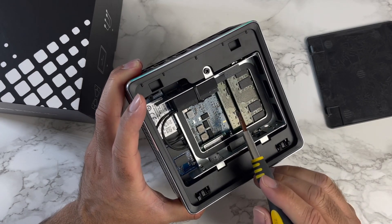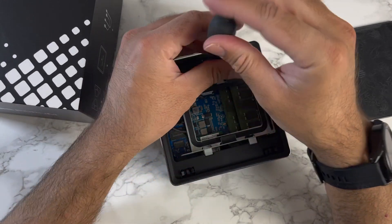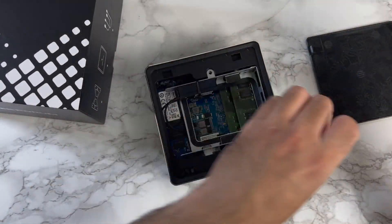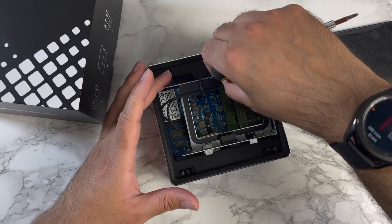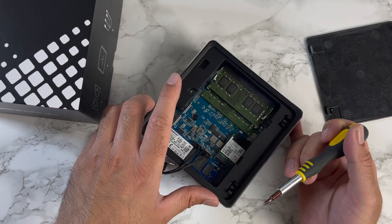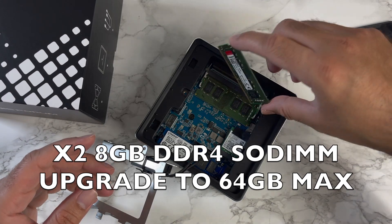You can also see the RAM — it's DDR4, and there are two sticks pre-installed. I just want to lift this off to show you what we have here. One screw gives you access to the RAM, and we're going to take one out. It's easy to remove and replace the RAM.